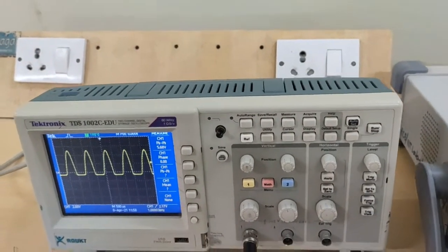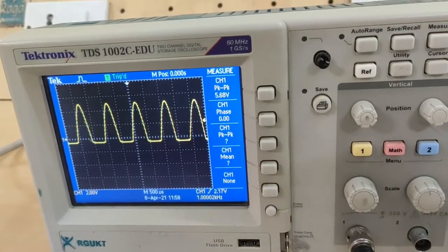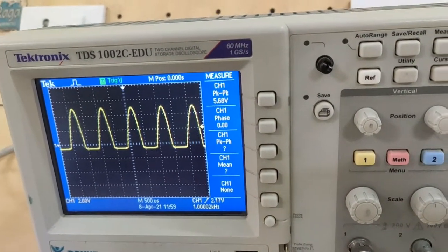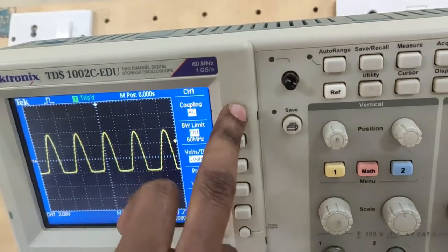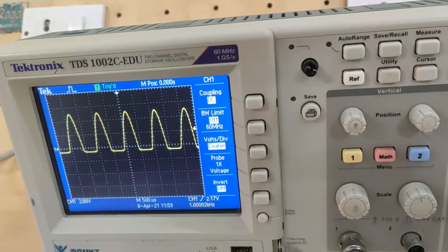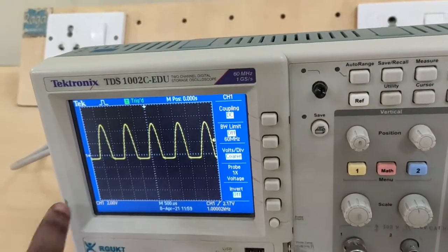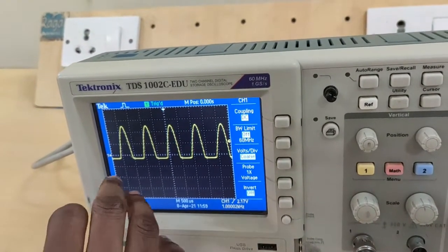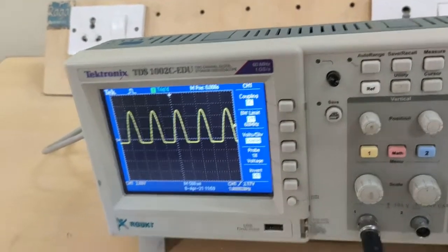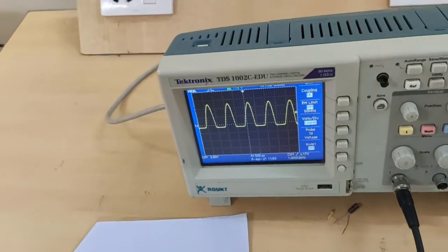While observing the output of clippers, keep the CRO in DC mode. Even for a negative clipper, there is a small peak on the negative portion due to voltage drop across the diode, because this is not an ideal diode.